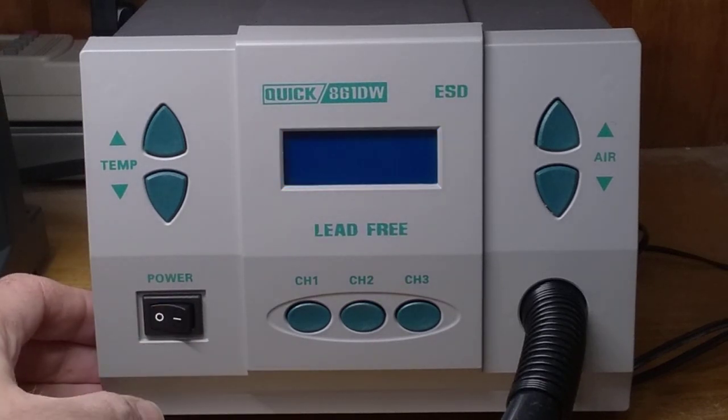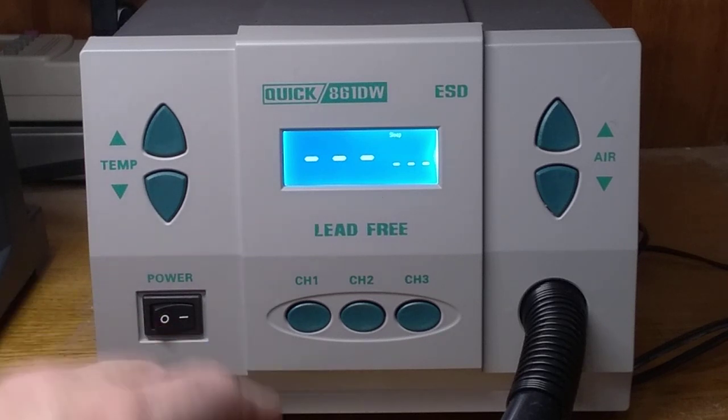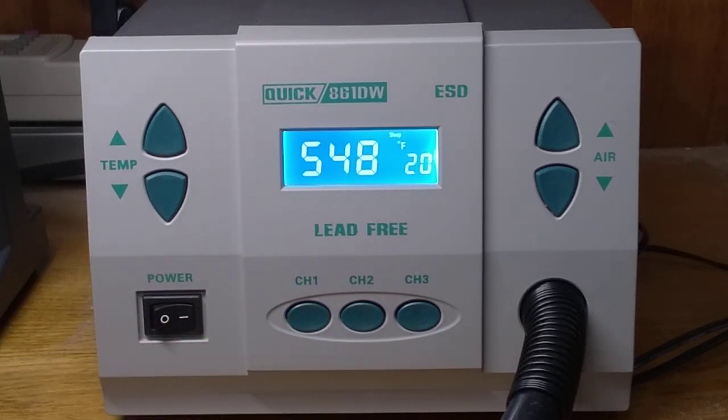The strange thing is, if I turn it off and turn it back on, and now I go back to channel 1 — now it's at 548. So it didn't quite get to 550, but it's not at 500 either. That's very strange.